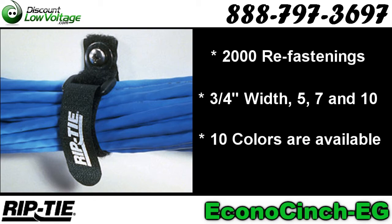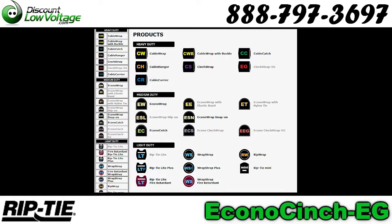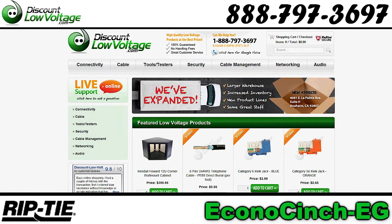Here's a quick look at how to install it. Other Riptide products in many other styles and many other colors are available at DiscountLowVoltage.com.